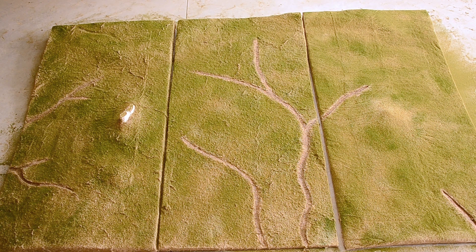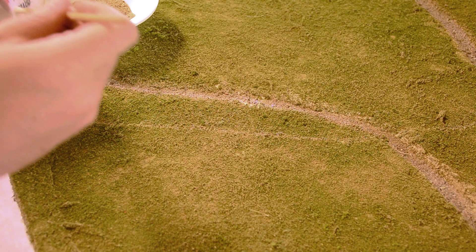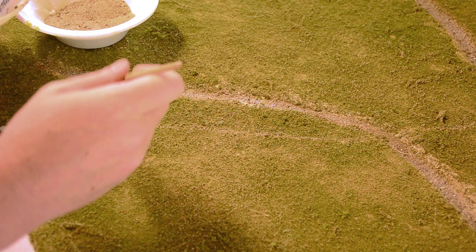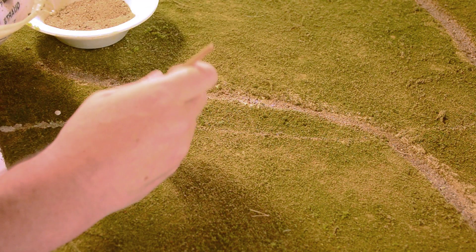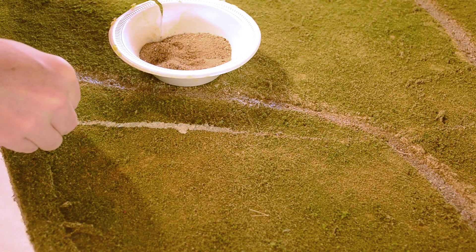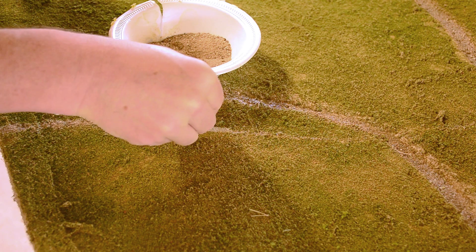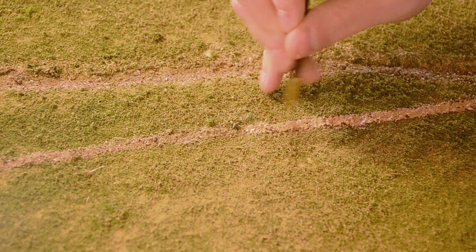Now I was just down to the final touches. First, the lone road running across the table — just like with the dongas, except this time on top of the painted batting I used the glue-water mixture to construct the road with paver sand. Don't forget the top layer of glue, since that prevents the sand from going all over the place as soon as you try and move the board. Once that was dry I then painted the road a nice darker brown.